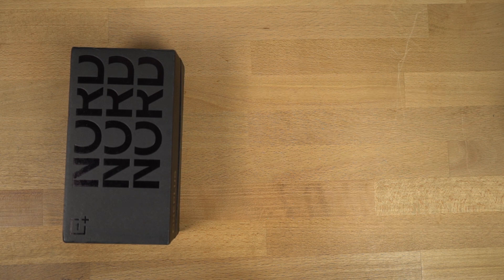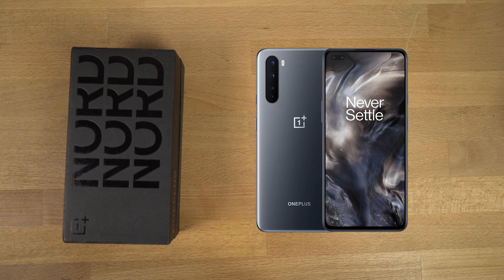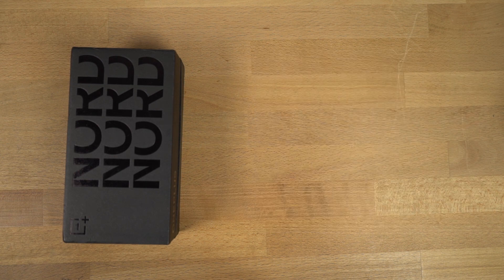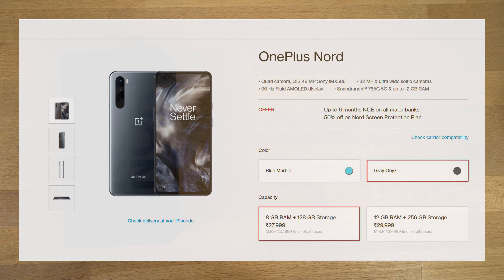It's available in two colors: blue marble and grey onyx, and we have the grey onyx in the 12GB variant. That was the quick information about the pricing. By the way, it's available online on Amazon.in and OnePlus's own website, and you can also buy it offline.